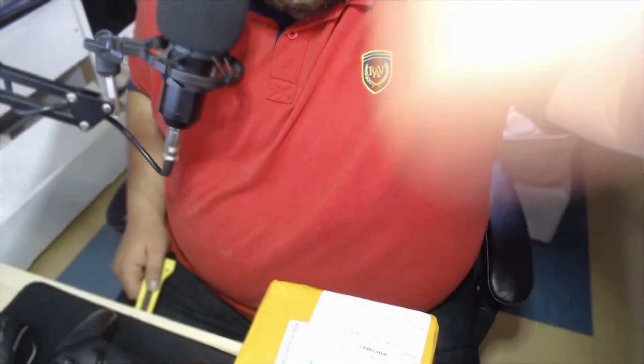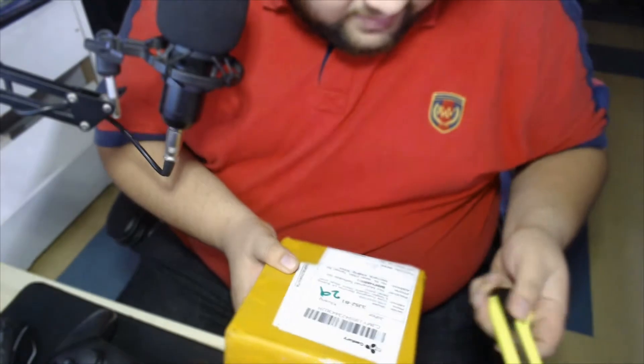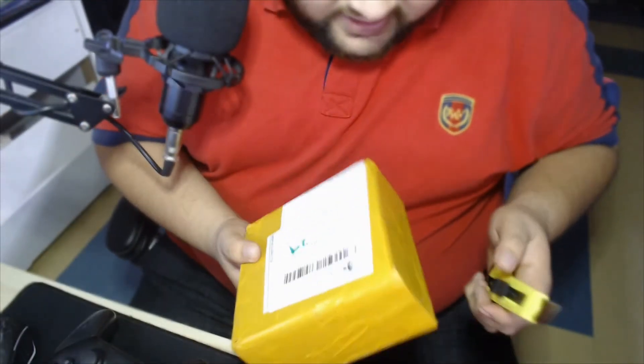So I moved the microphone away because I want to take this. This is the item I bought from China, obviously. And I'm going to unbox it right here, right now. So I'm going to pan the camera. I hope it works. Almost. You guys can see it. And you guys can see my stomach as well.